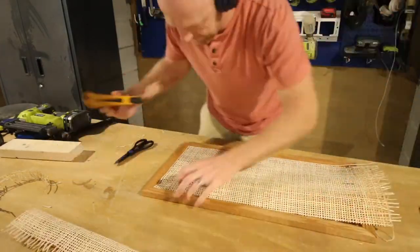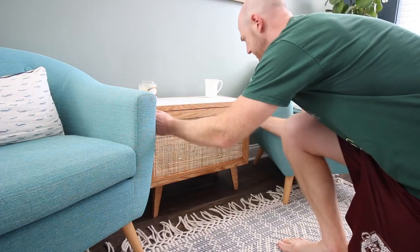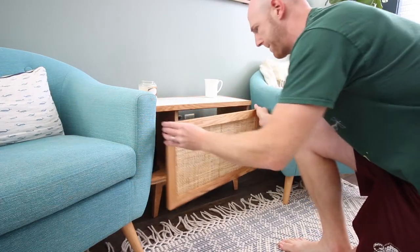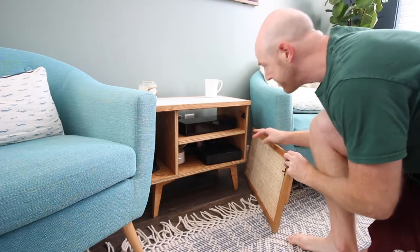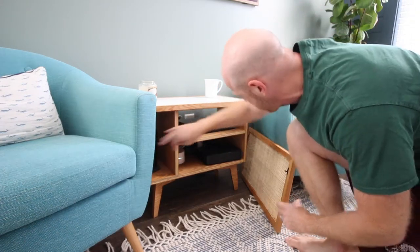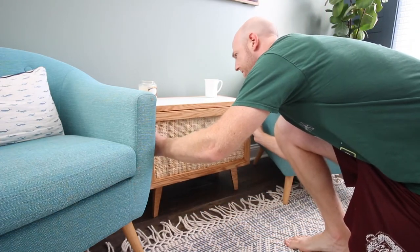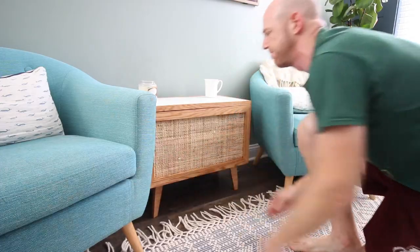To attach this front panel to the table, we used double roller catches. I had never used these before, but they're really interesting — they allow you to just snap something into place. You can pop it off the table, and then when you're done getting whatever's inside, you just push it back on and snap it into place. The two diamond heads snap between those two rollers and it hangs right in place with no problem.